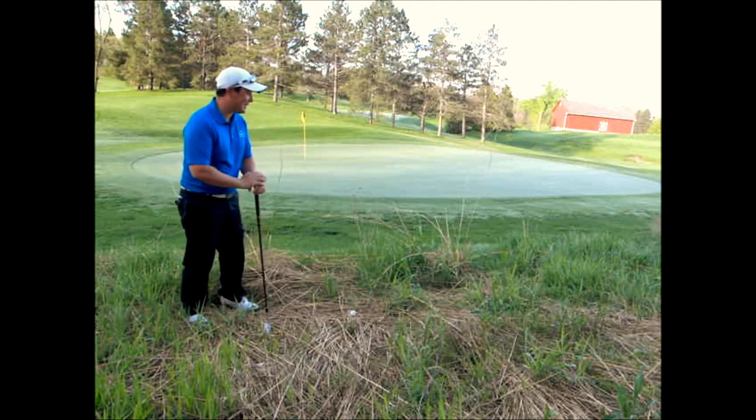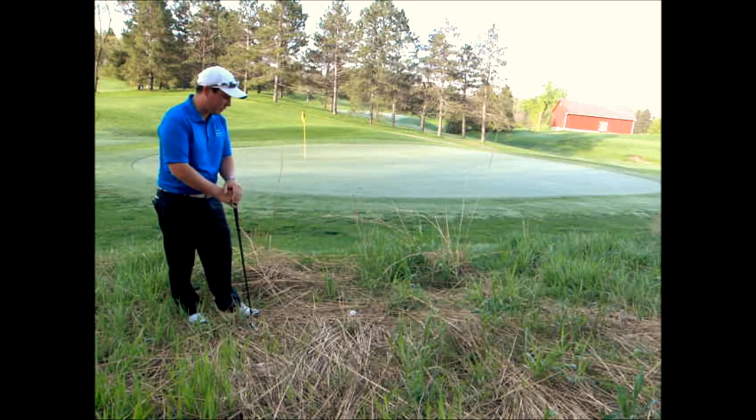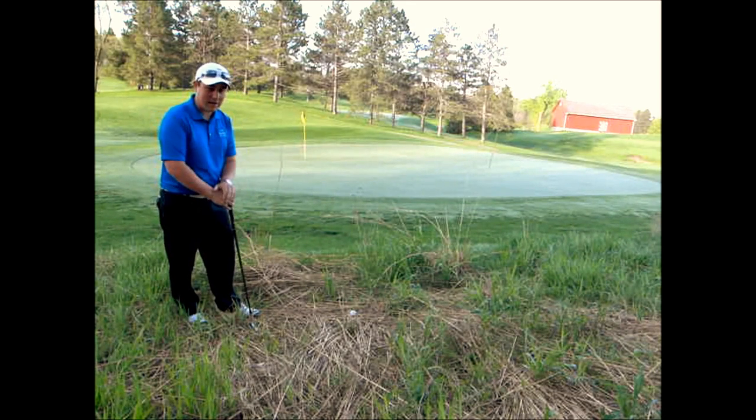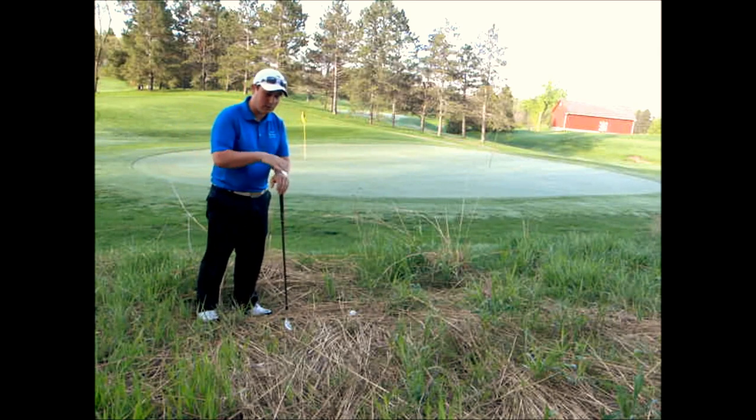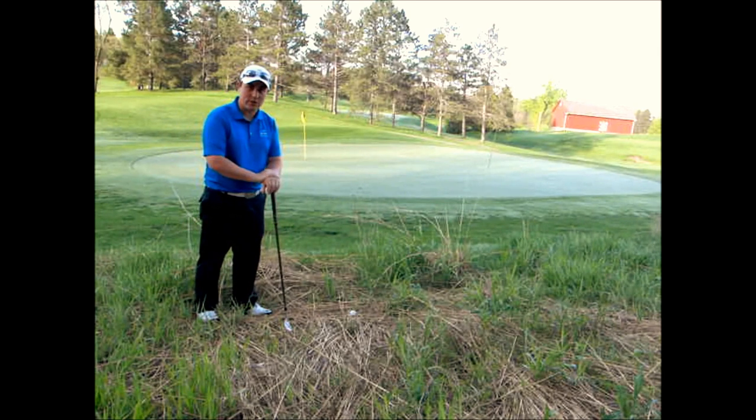On my second shot here on this par 4, I've missed the green on the right-hand side. So I've gotten myself into a little bit of a trouble situation. I'm in some longer grass — this is not a hazard area, but I'm in some fescue, kind of straw-like grass. And I want to help you try to get out of this situation as easy as possible.